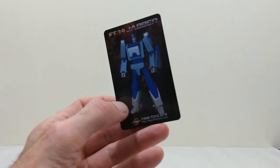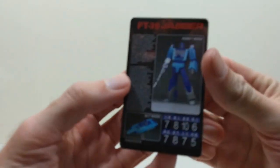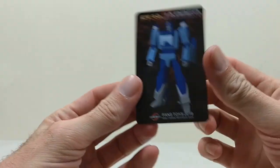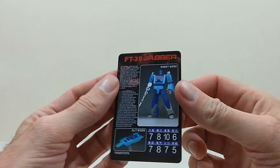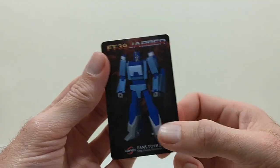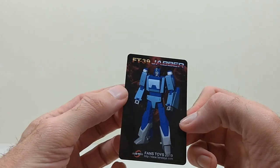It's pretty standard - seen one, seen them all. It gives you an overview of the transformation for both the figure and the target master, and other weapon options. It also comes with the masterpiece style bio card which gives you his biography and his tech specs - very similar to the official and third party cards you get with most figures these days, nothing particularly special to see here.